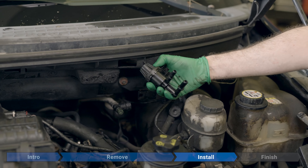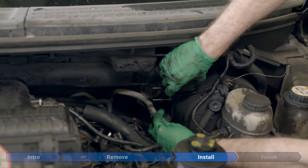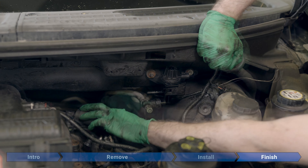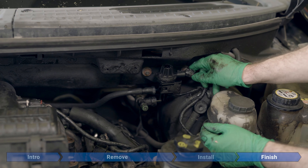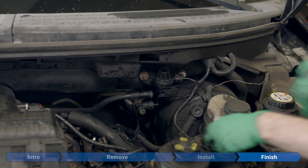Now take your new part, slide it in over the bracket — big hose on the bottom, press it in, snaps in place. Little hose on top, press it in until it clicks. Then the connector — push it on with the tab facing up, and you're done.